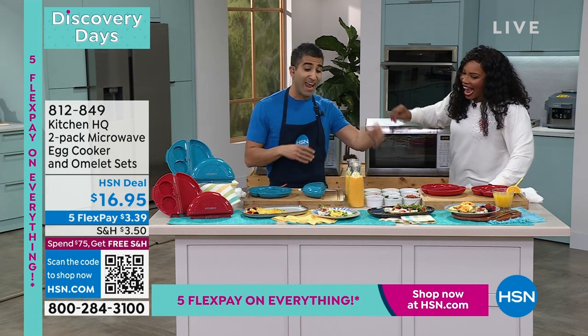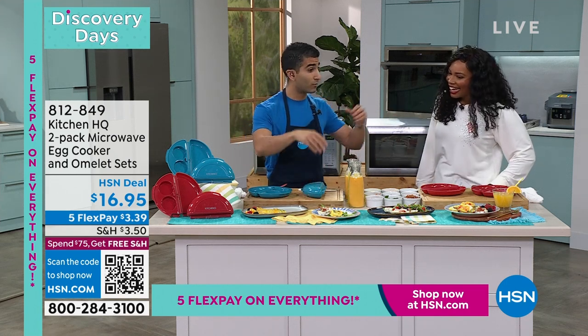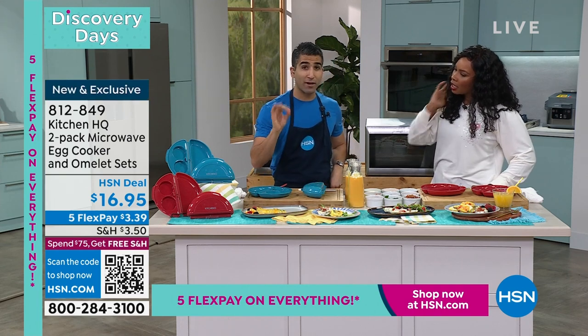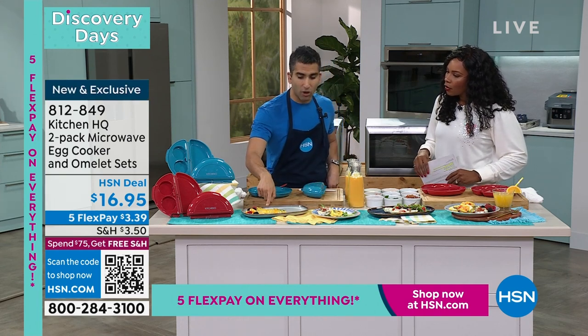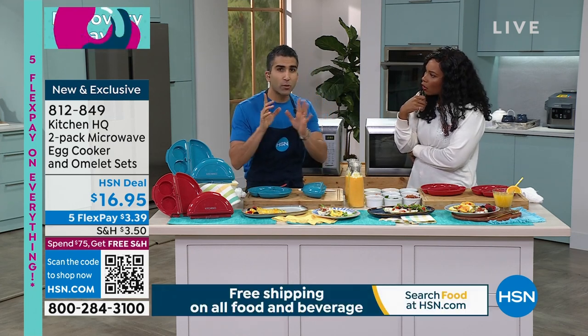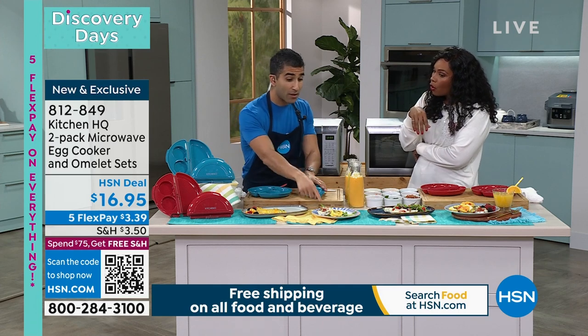I'm gonna blow your mind — omelette, egg white omelette, egg bites — whether you go whole egg or whites, the egg bites are amazing, yes, in the microwave! How long do you think this omelette took in the microwave — with the peppers, with the bacon? Two and a half minutes in the microwave.